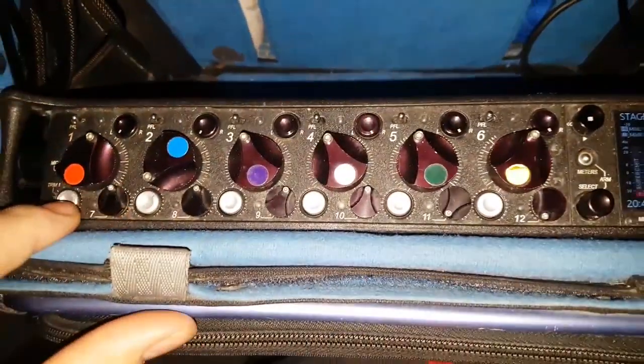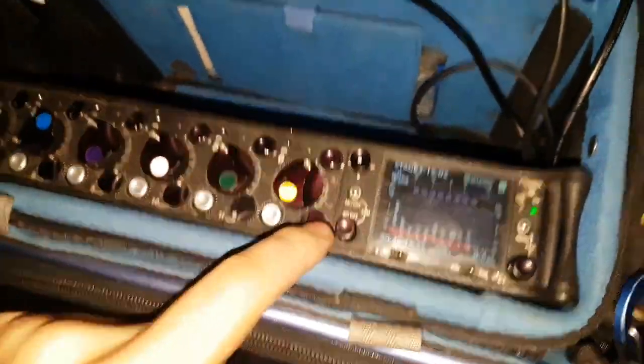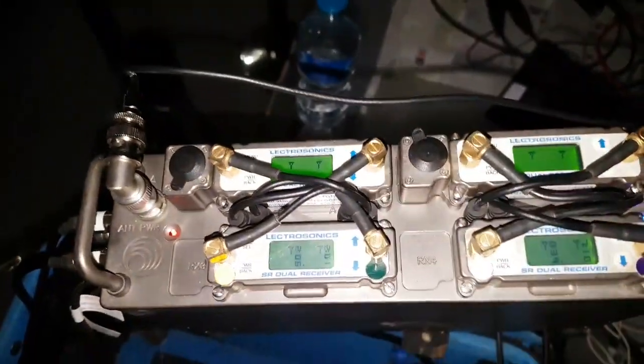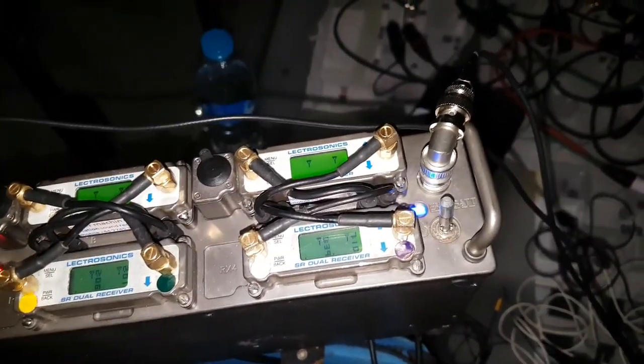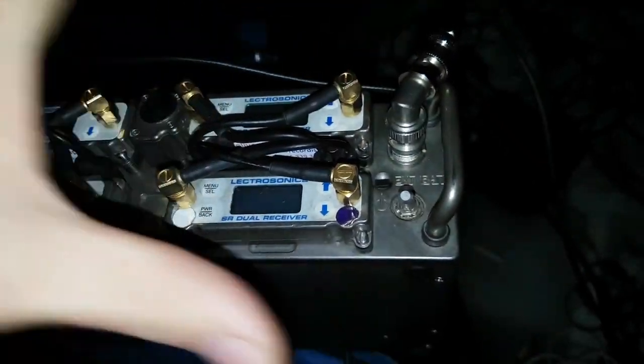Anytime I'm setting up wireless I always go in at line level, so it's fine to use channels 7 through 12, which only do line level, whereas my top six also do things like mic level and mic phantom power and that kind of thing. So yeah, it's just a really neat thing.